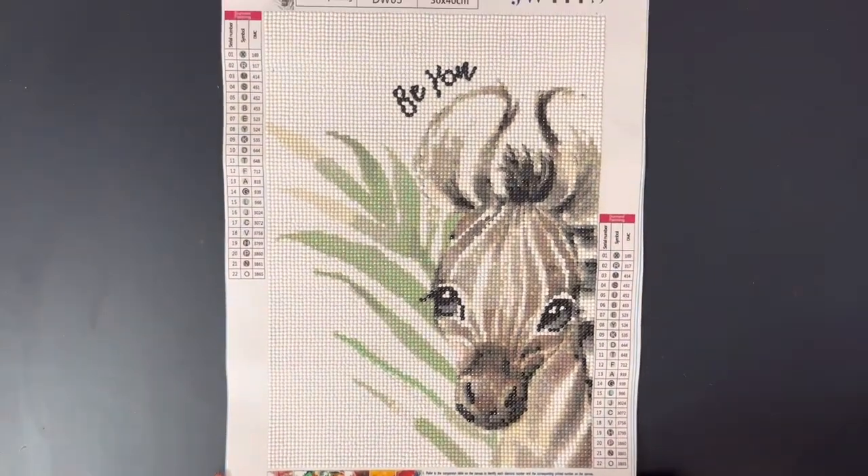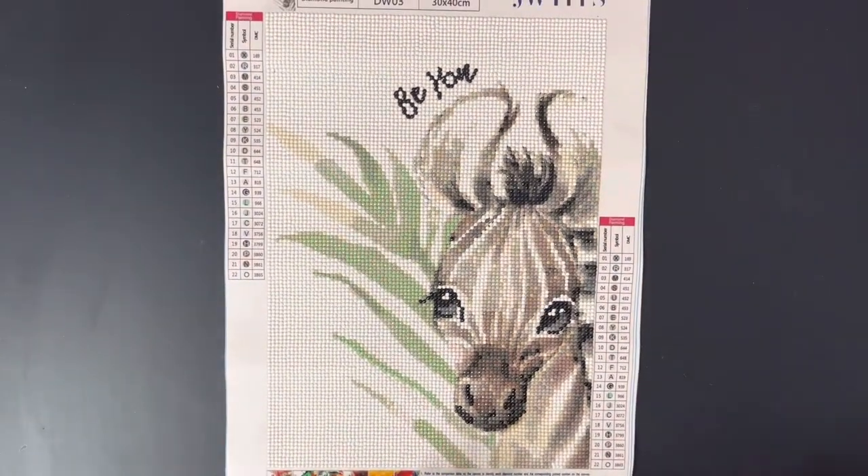Here it is! This was a 30x40 canvas from Amazon and it came in a six pack. I unboxed it recently so you might have seen that. I'll go ahead and leave the link down below for this six pack if you're interested.